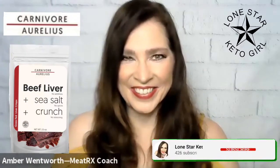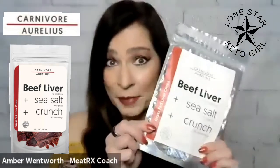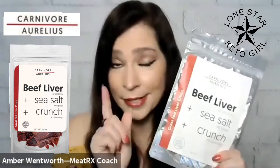Hi y'all, Lone Star Keto Girl here. Today I'll be doing a review of grass-fed liver crisps by Carnivore Aurelius. He sent some of these for me to try and do a review on. So here we go.